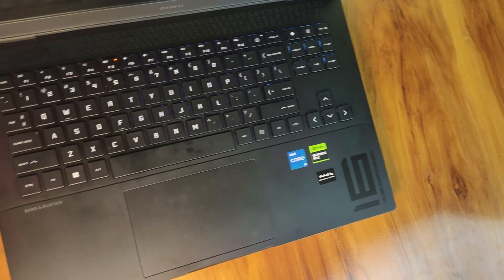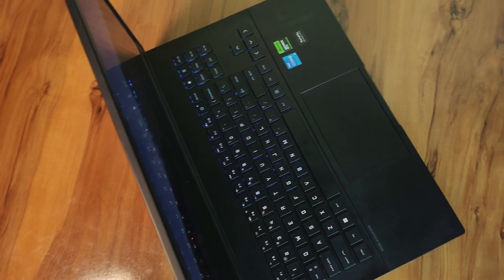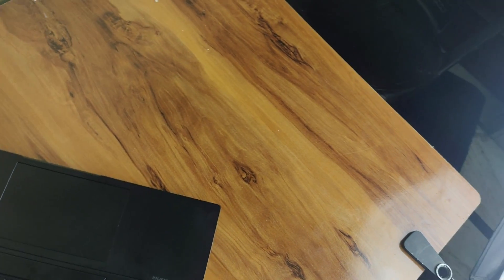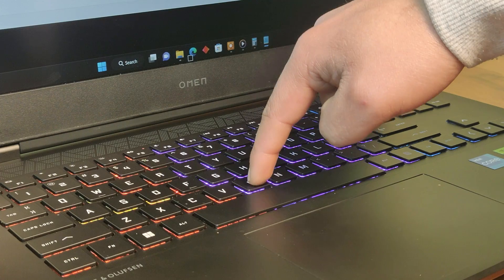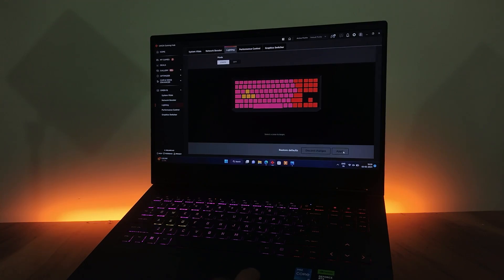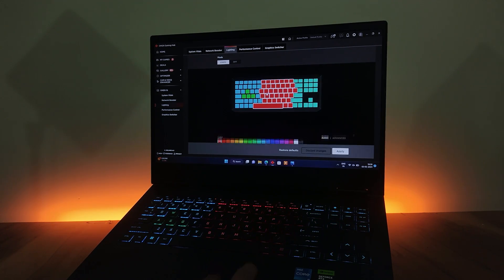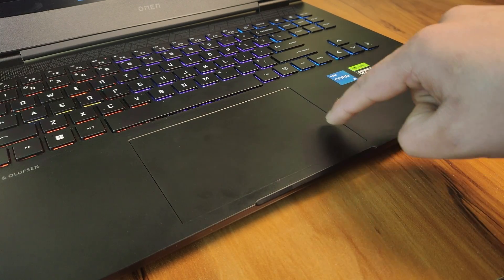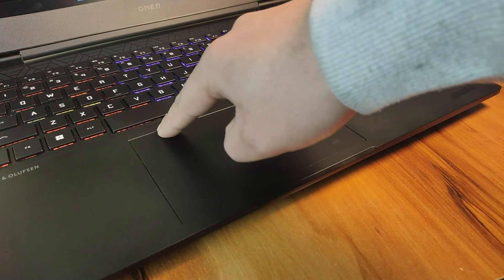The keyboard on the Omen 16 is truly impressive. It offers a spacious feel and follows a standard layout that's easy to adapt to. The plastic used for the keycaps is decent — not top tier but far from cheap. The keys are solid, offering ample travel and delivering excellent tactile feedback. Adding to its appeal, the keyboard features four zones of customizable RGB lighting, which can be personalized using the Omen Gaming Hub.